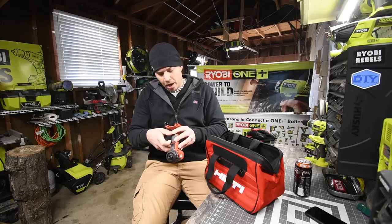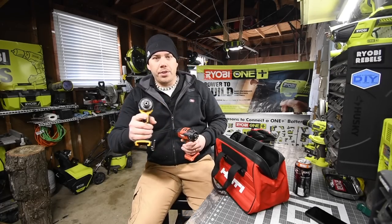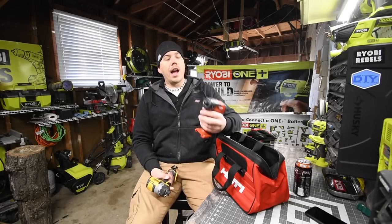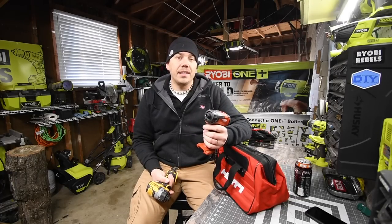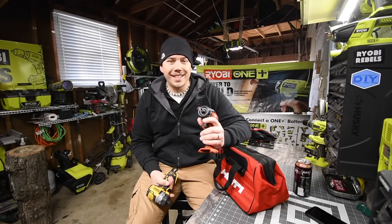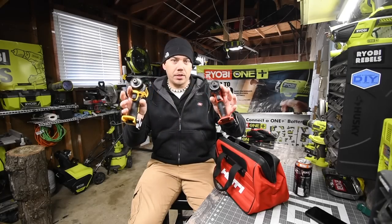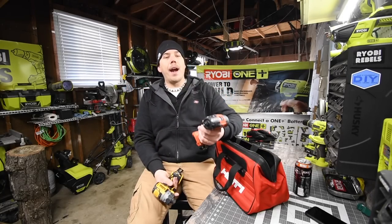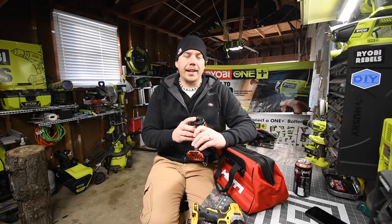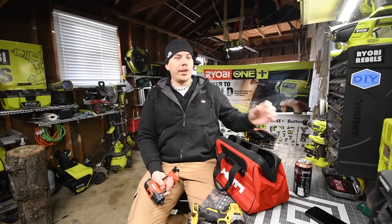This is model number SFD 2-A. I also have a DeWalt version of a quarter inch hex screwdriver, drill driver. What this pretty much is, is a drill without a chuck — it has a quarter inch hex instead. I believe you can actually get a quarter inch hex chuck for these drills. It has the same power as a drill, but you're limited to using only a quarter inch hex bit, which is not bad because most bits people use nowadays are quarter inch hex.